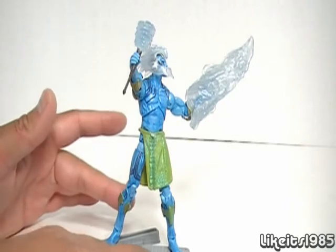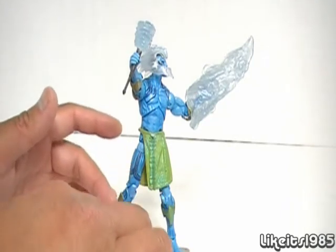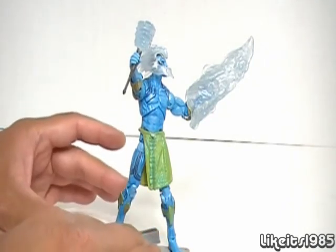As you can see, the figure itself is now posed on a stand. This stand does not come with the figure — it's actually part of an Iron Man 2 figure.